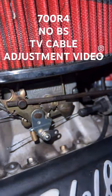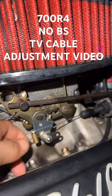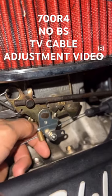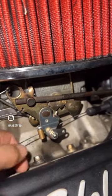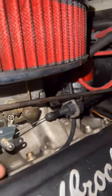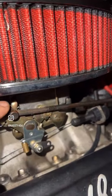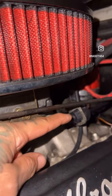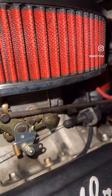A really simple TV cable adjustment. All you got to do is take out the slack from your line, tighten up this little nut right here, raise up that little tab on the back, open your throttle all the way — this will automatically come out — push your tab down, let go of your throttle, and you're done.